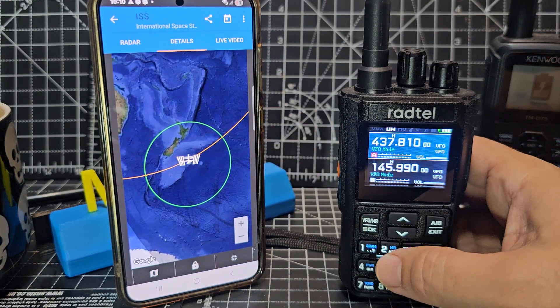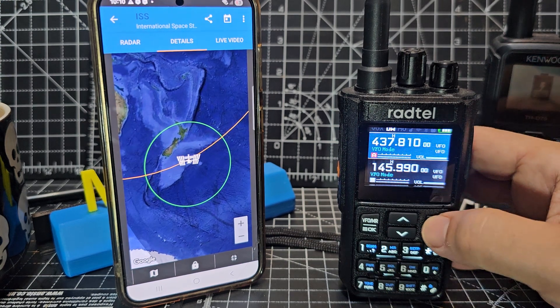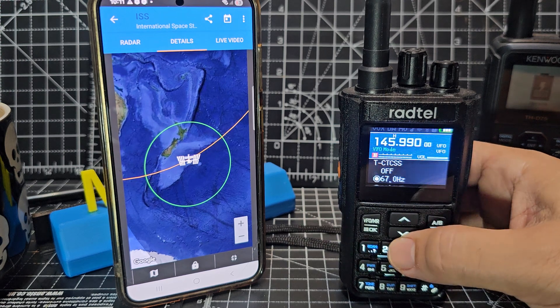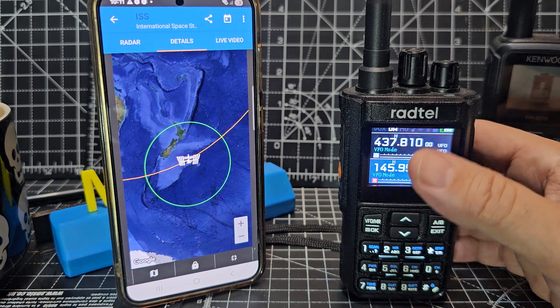You can track the ISS and when it's coming over you'll know - you can set it up so it notifies you. On the B band, just quickly go to B and hit menu OK button on this radio - just set the 67 Hz tone. On the A band, I wouldn't even set a tone.